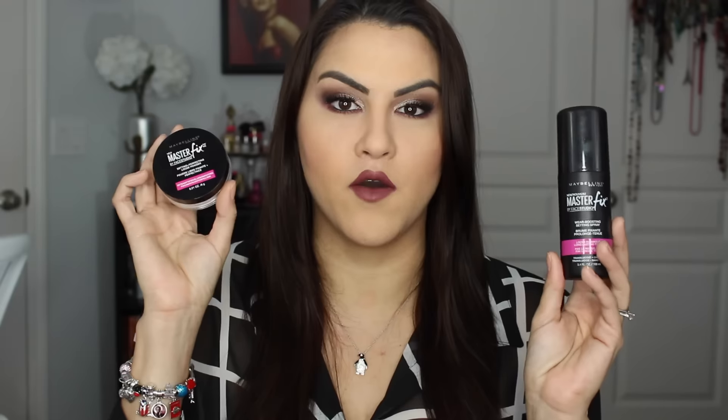Hi guys, today I have a review on some new Maybelline products. This is their Master Fix by Face Studio. I have the spray as well as the Setting Loose Powder.